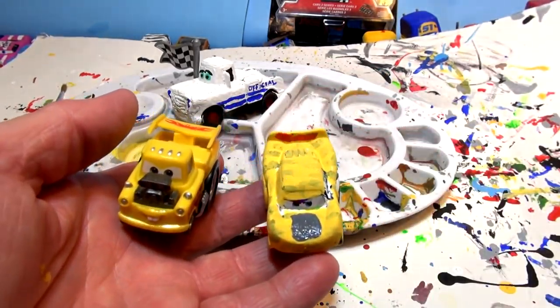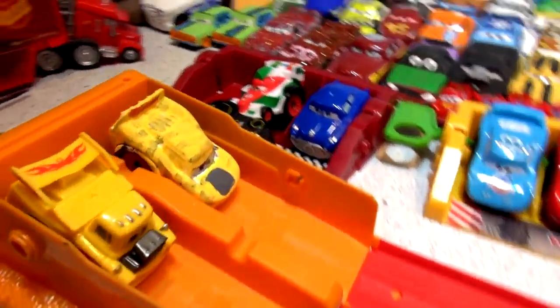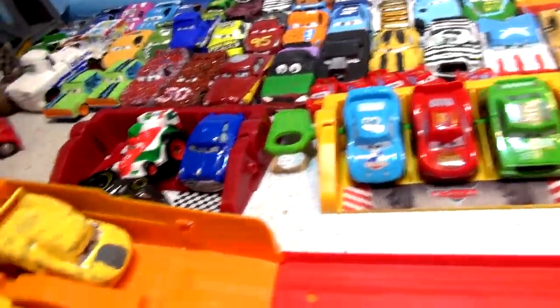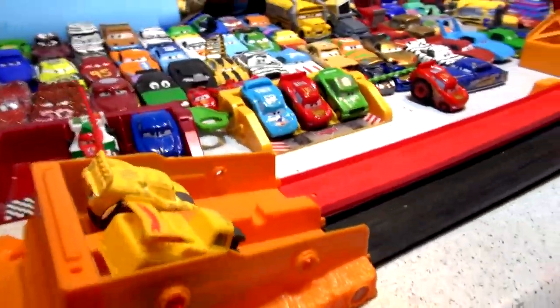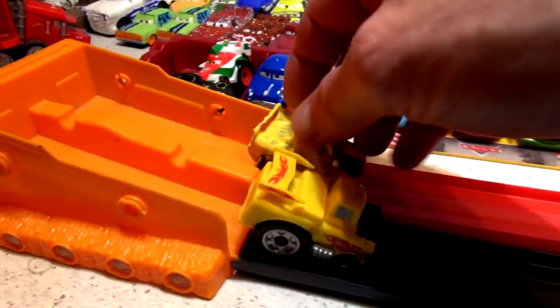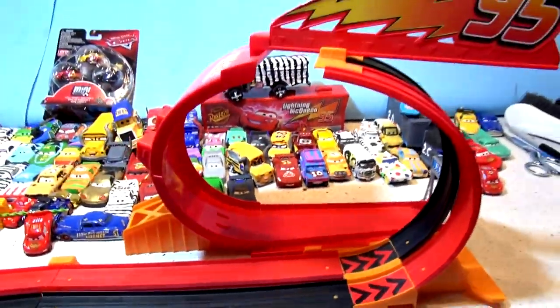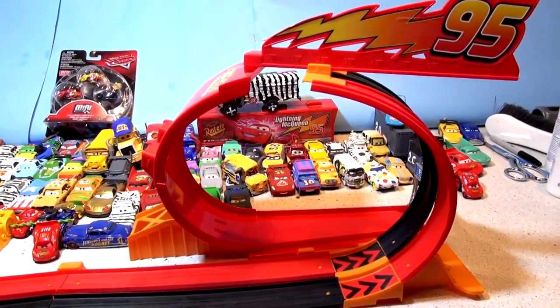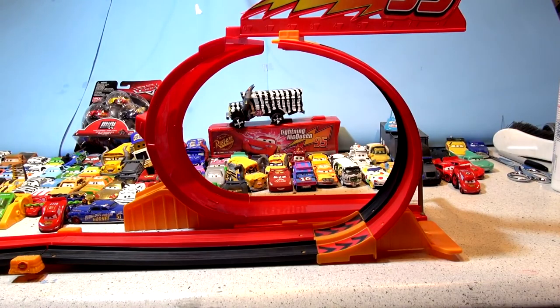Now I'm going to set them up on the track. There's Funny Car Major going in his spot and Funny Car Lightning — looks pretty good for a quick paint job. We've got a RIP Lash cord that goes right through. If you're not familiar with these RIP Lash racers, I pull this cord and the car spins a giant wheel on the back, and they race down the track through the loop. Let me get the camera set up on the tripod.